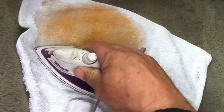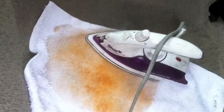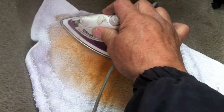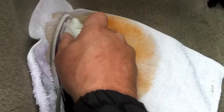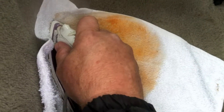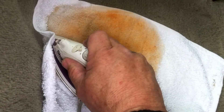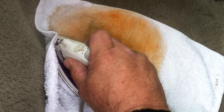Acid base dyes are translucent, so you can see through them — they just change a shade or two. If the carpet had a red stain in it, something that vibrant would not go away with an acid base dye. And if you use a vinyl coating, you'd have to apply so much of it that it would make the carpet feel stiff.